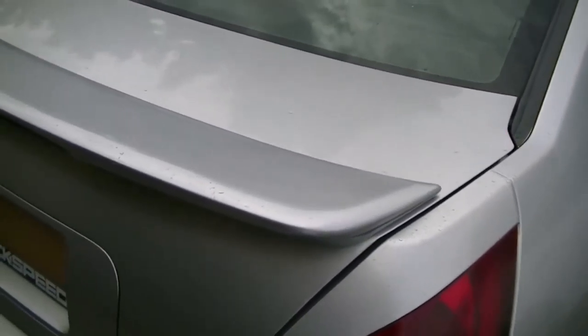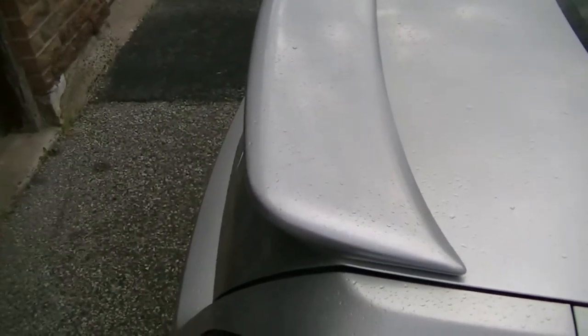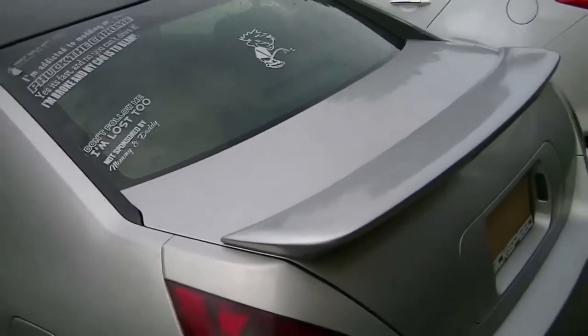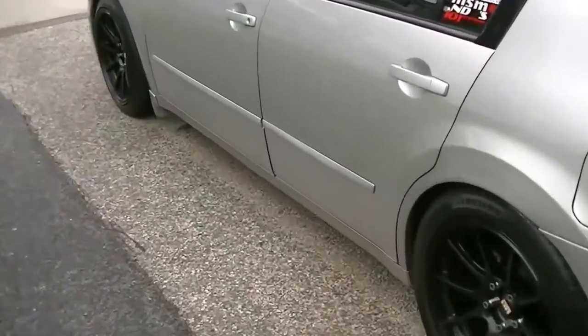Came out pretty good for something that was done with a can. I can live with that for now. If anything else I'll probably take it back off and do the actual painting where I mix the paint, but for now it looks way better than it did before. And those are the side pieces as well.